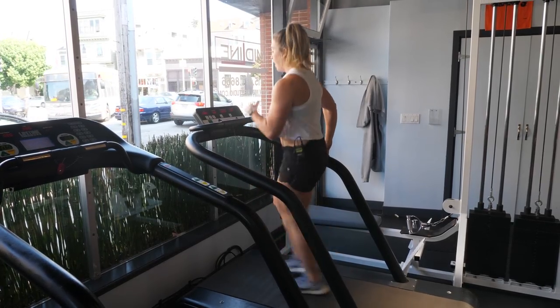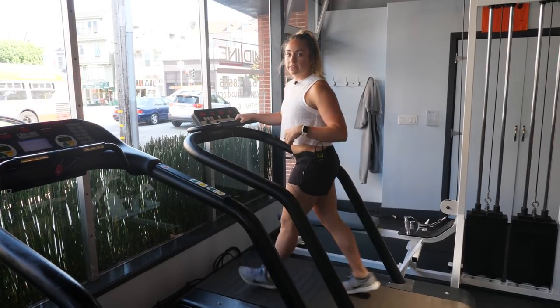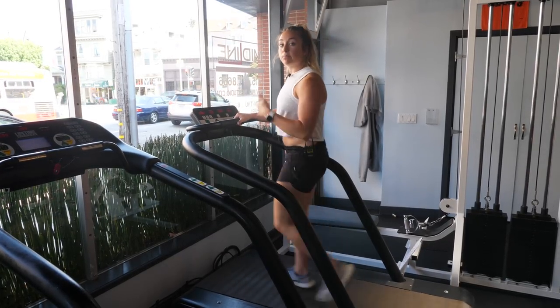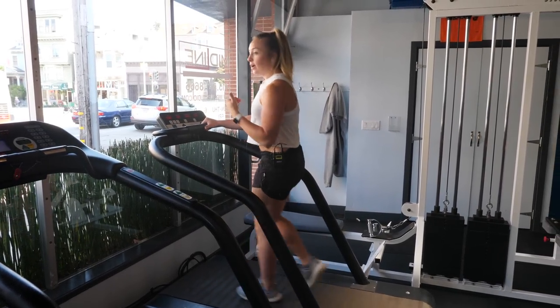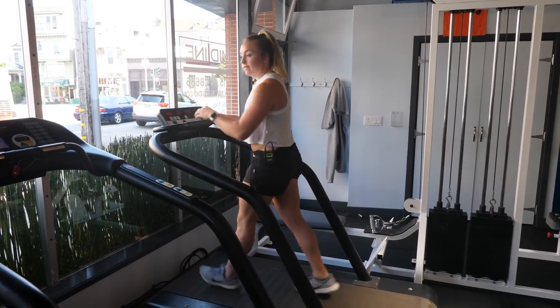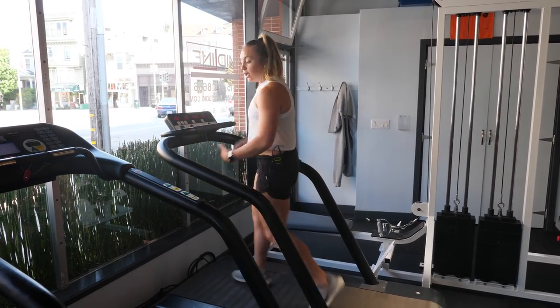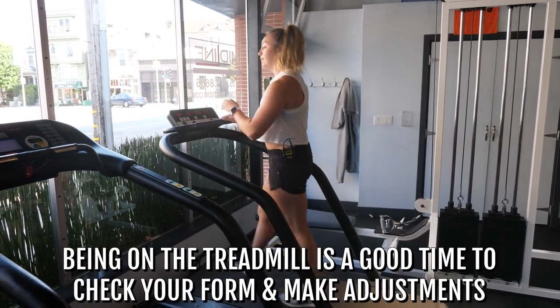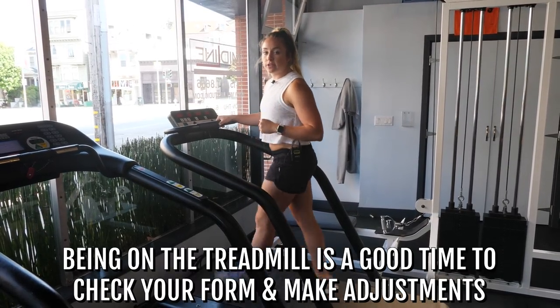Those are the things you should really be focused on here on the treadmill. The reason we like these things is that there's nothing else going on — no cars to look out for, no people to be aware of. So in this situation, even if you have a mirror you can check out what's going on: am I totally falling apart? Are my feet everywhere? This is a really good time to hone in on those things and adjust the speed to allow you to focus on them.